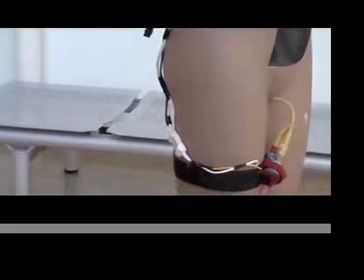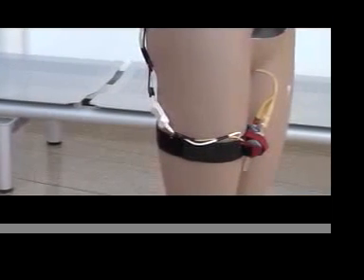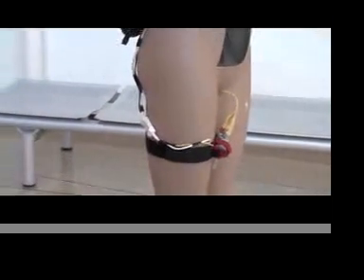Our device incorporates a three-way Foley catheter and consists of two main components: a belt-mounted user interface housing the internal circuitry and a lithium polymer battery, which is connected to a thigh strap containing a pressure sensor to measure the intra-bladder pressure, which relates to bladder volume, and a compact solenoid valve, which is used to control the flow.